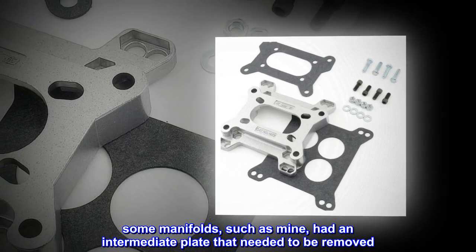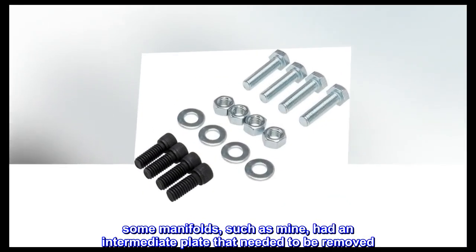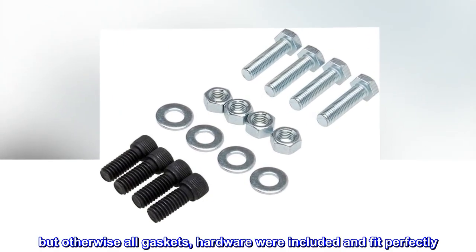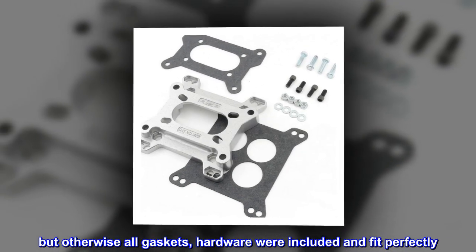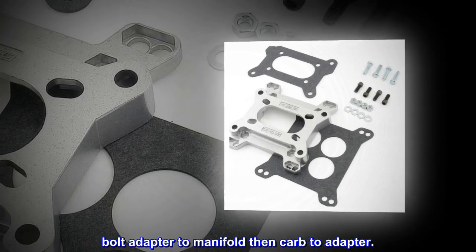Some manifolds, such as mine, had an intermediate plate that needed to be removed. But otherwise all gaskets and hardware were included and fit perfectly. Bolt adapter to manifold, then carb to adapter.